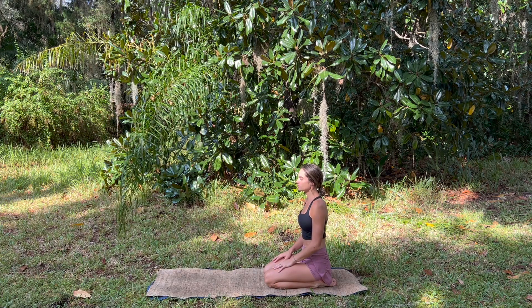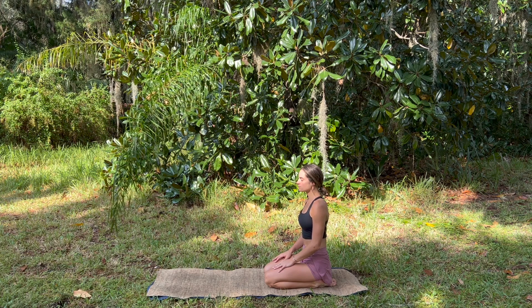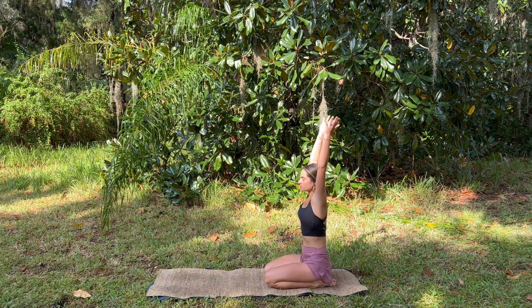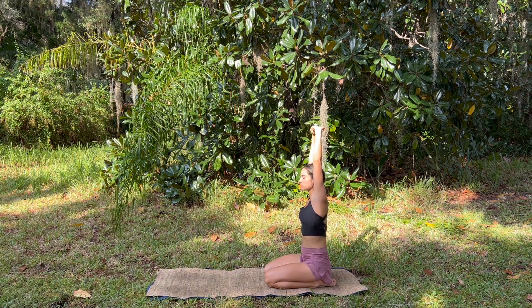Hello friends, welcome to your intermediate power flow yoga class. We start sitting on our knees, finding our breath, and then inhale, raise the arms up, interlace the fingers, pressing palms up to the sky, and exhale bend to the right.